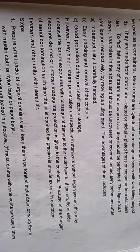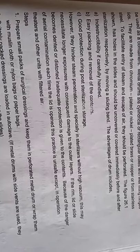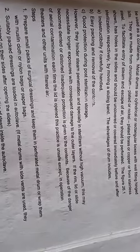The advantages of the drum include indestructibility if carefully handled, easy packing and removal of contents, and good protection during post-sterilization storage. However, they hinder steam penetration, and especially in sterilizers without high vacuum, this may necessitate longer exposure with consequent damage to outer surface layers.